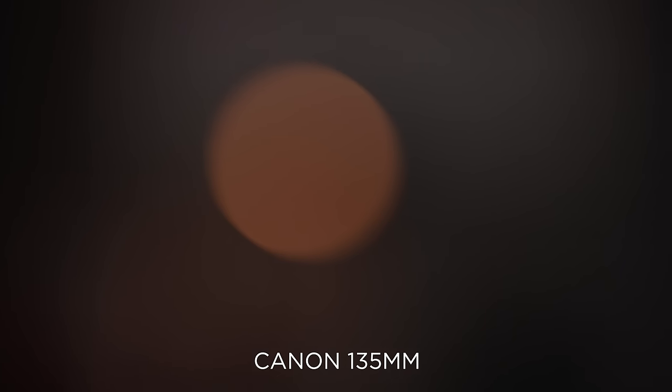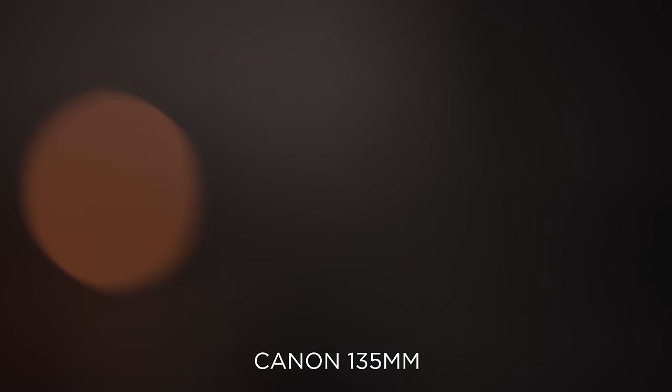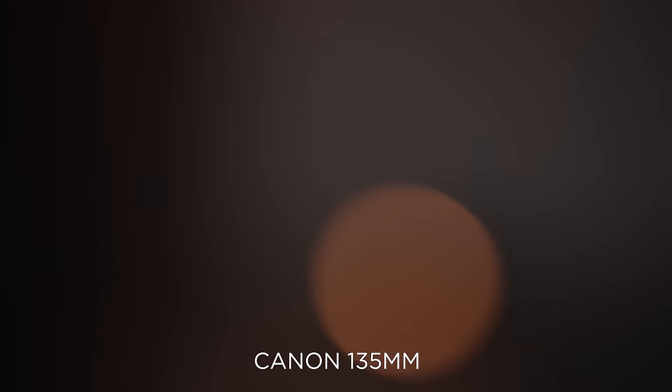While these next two lenses aren't the exact same focal length — 105mm for the Mikey and 135mm for the Canon — I went ahead and tested them anyway. The Mikey 105mm has very smooth bokeh with some footballing, and the Canon 135mm is very smooth with strong cutting and cat's eye at the edges.